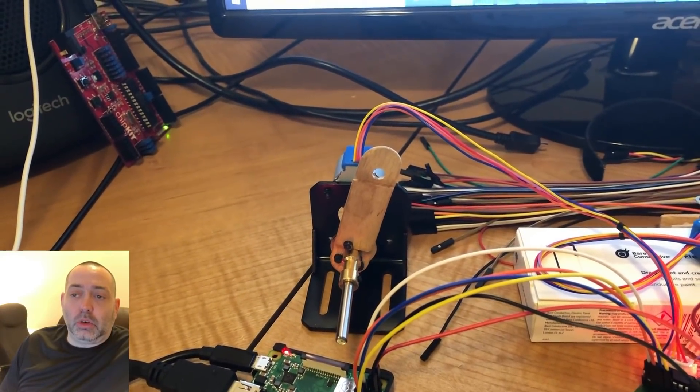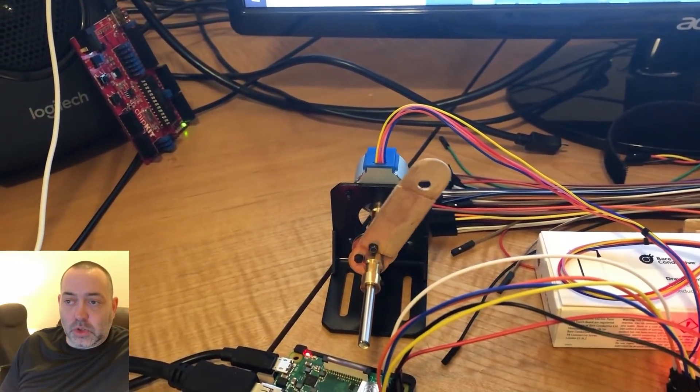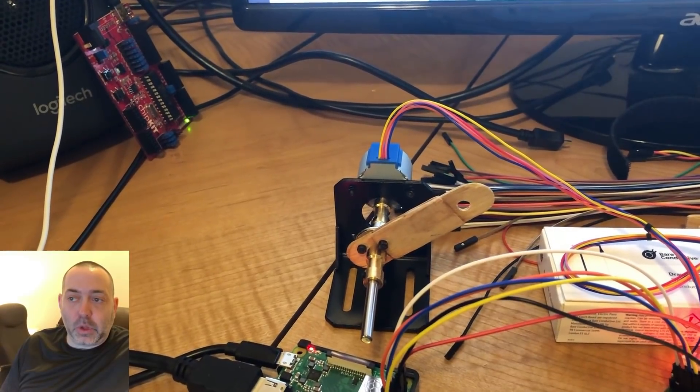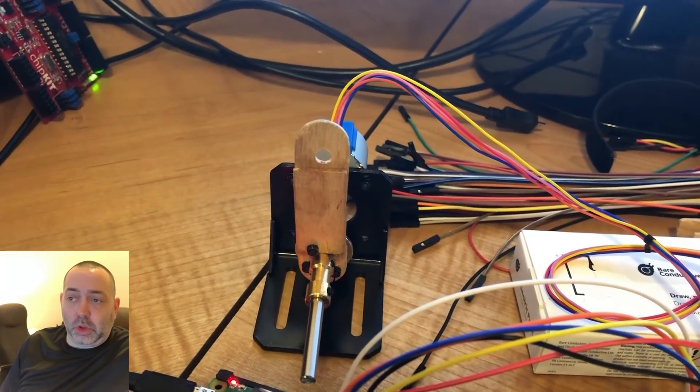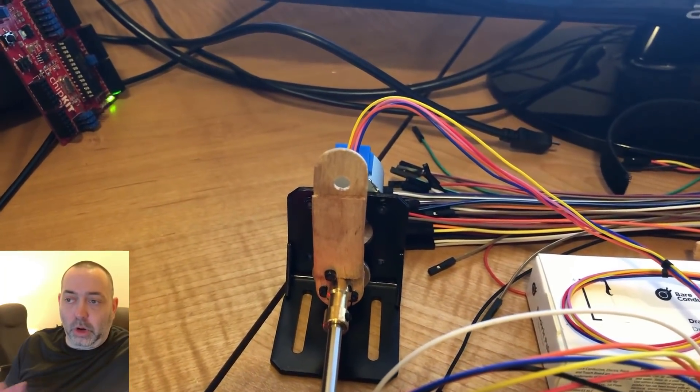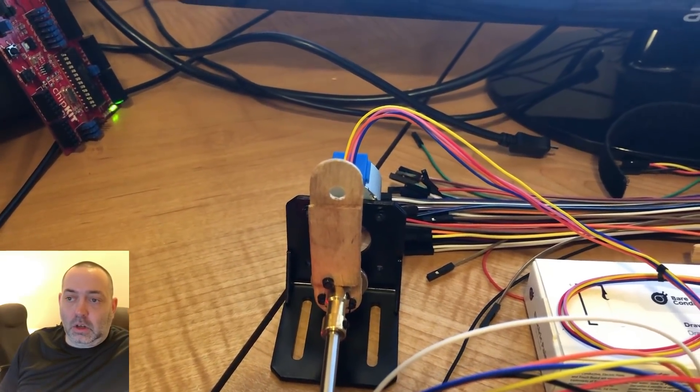One of the things that's very important when you're looking at the Adafruit instructions is that they call out a five-pin unipolar stepper motor only, and that has to do with the wiring and schematic specifically.